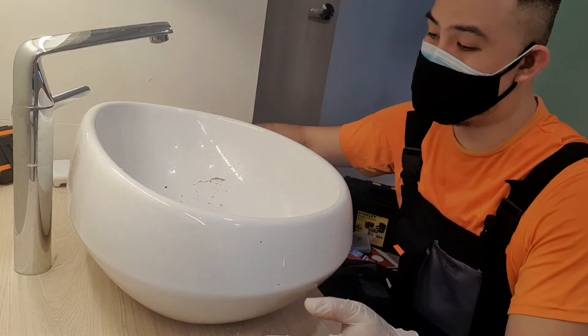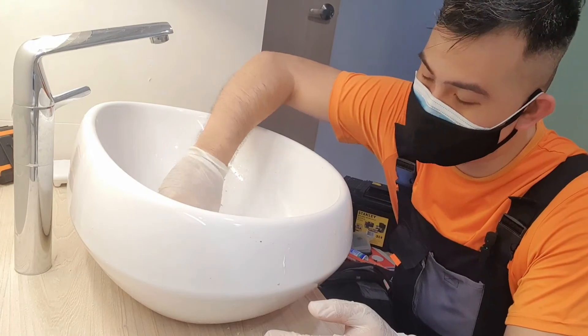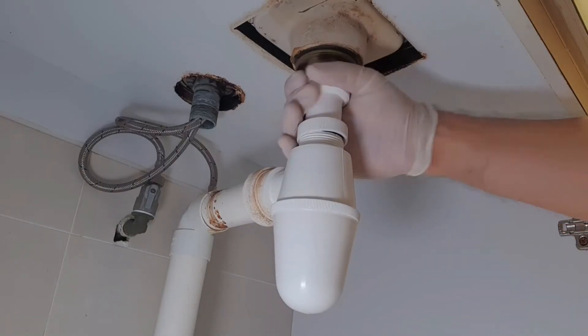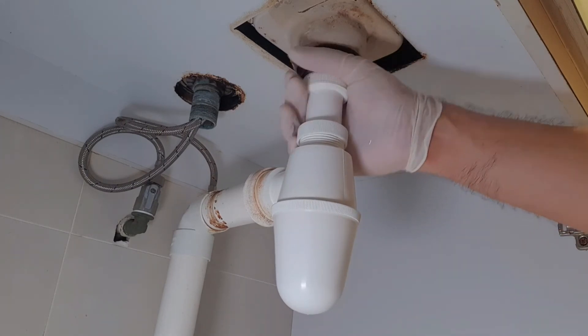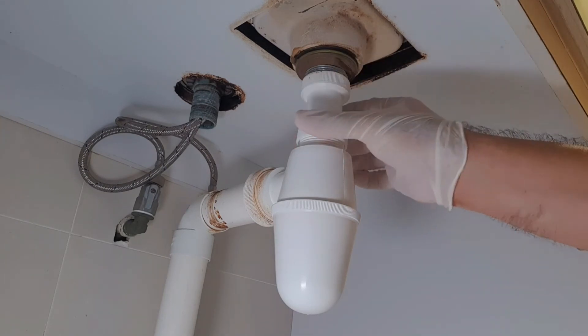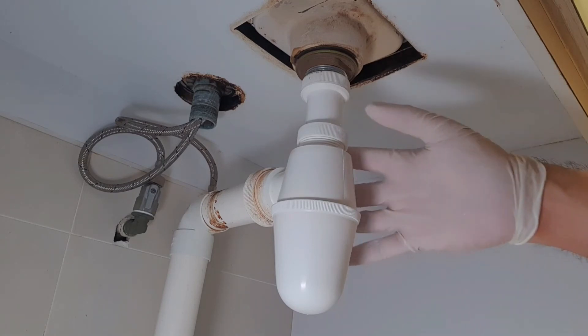We just put all the attachments back together again. You connect the drain — starting from the top, you tighten the top one until it's just about finger tight. You don't want to over-tighten it. Then you tighten the bottom one. Same thing — just enough to prevent any leaks coming down from the side.